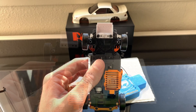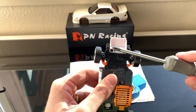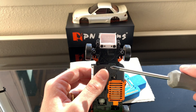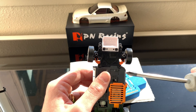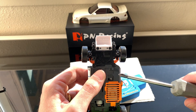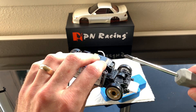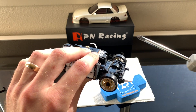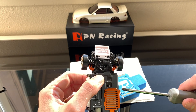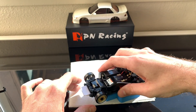I got everything put back together. If you're going to be uninstalling and reinstalling these screws, I'd recommend putting thread locker on all six, because this front end has a lot of vibration and takes a lot of force in crashes. I didn't thread lock mine this time because I'm planning on getting a full aluminum front end from Eagle Racing, but I should have — make sure you lock down your screws so they don't back out.